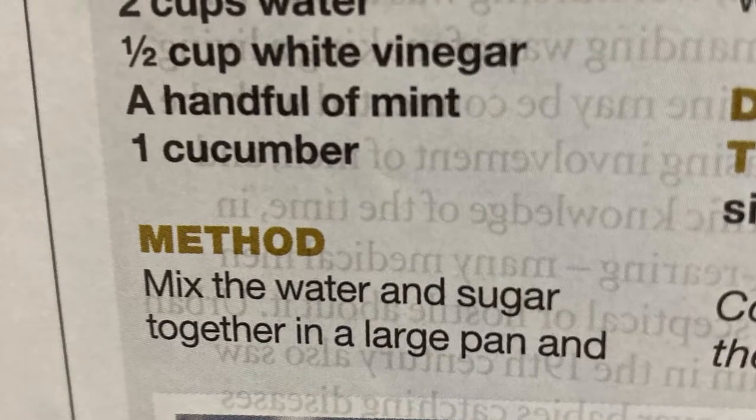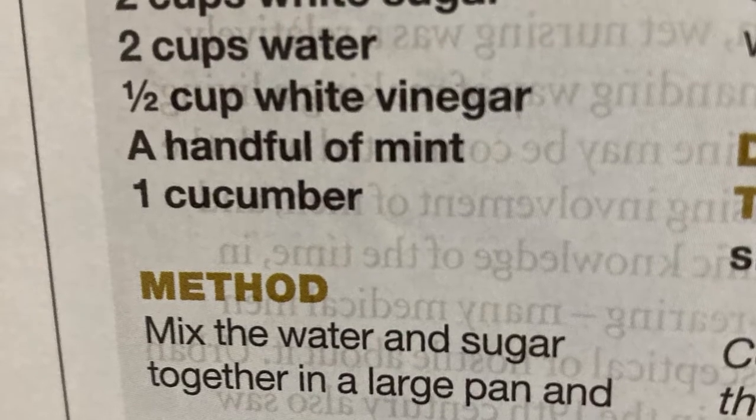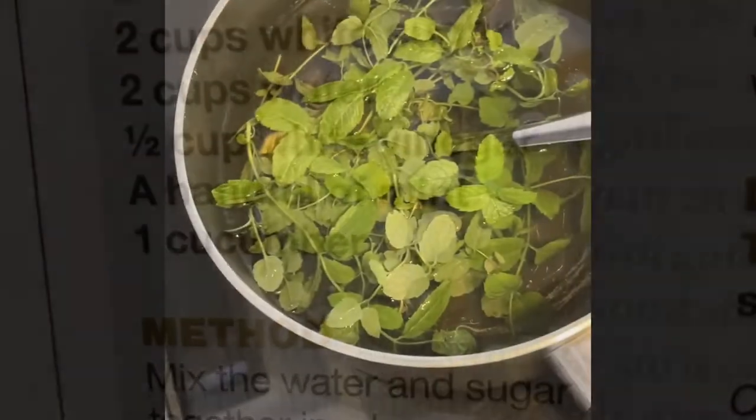So what follows is me making it and at the end you will get to see how it tastes. Here is your lovely list of ingredients: cucumber, mint, white wine vinegar, sugar and water.